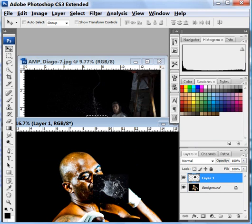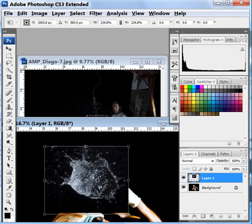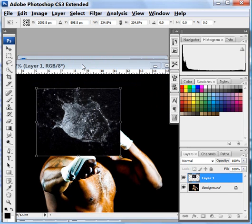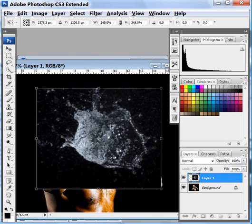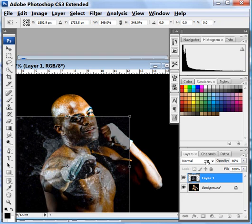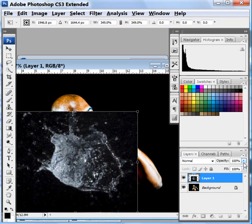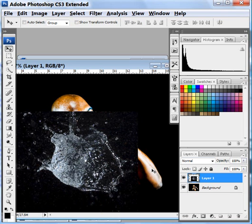It's not large enough, so we're going to make it larger by going Control+T and grabbing a corner while holding the Shift key down. Grab a corner and make it larger. We're going to put it right in front of his fist, to where we think it's in front of his fist. Drop the opacity so we can see where we want it, drag it right in there — looks good. Bring the opacity back up and hit the Enter key to accept the transformation.